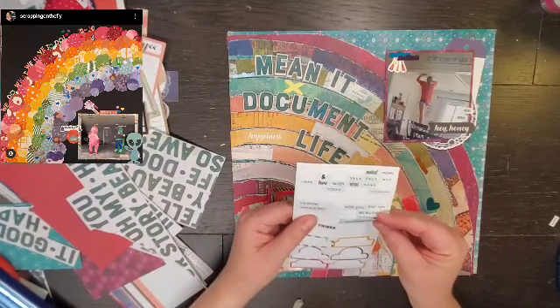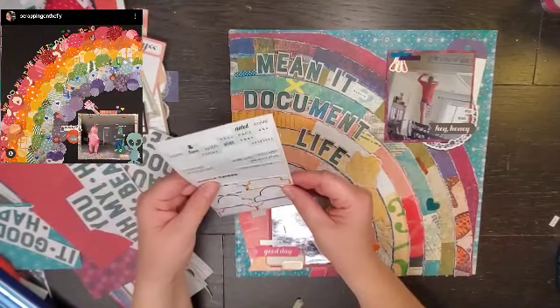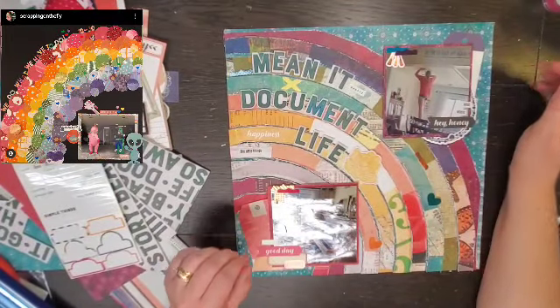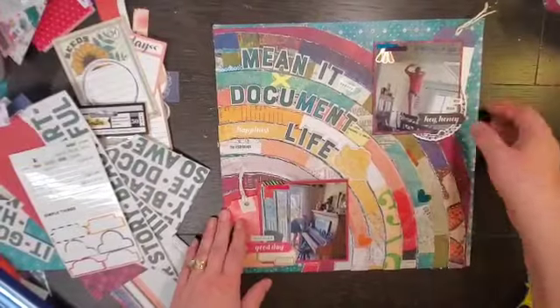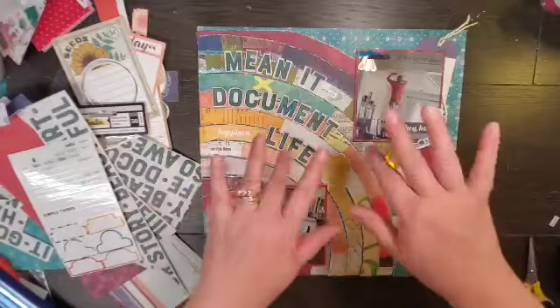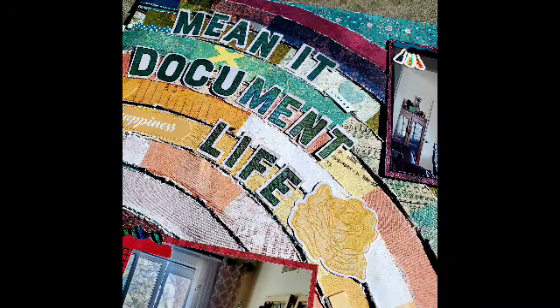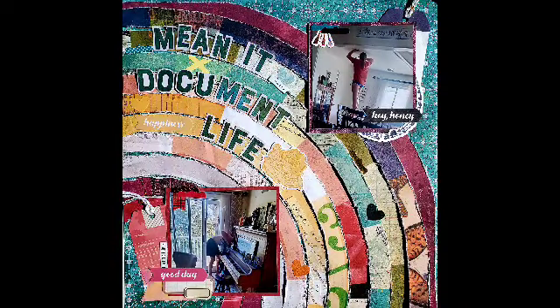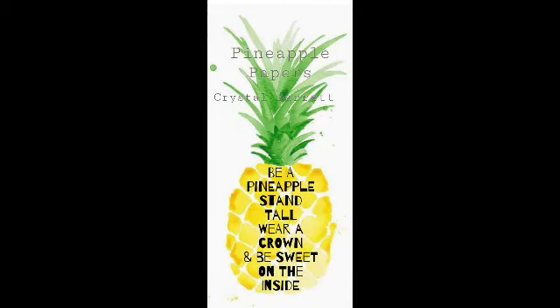I am going to grab some gold and white twine since I have some gold on this layout, and I am going to cover my naked tag holes — no naked tag holes happening! So here is my layout. I love how it turned out. I hope that you enjoyed it. Please go give Kristen some love. Thank you again, Kristen, for playing along all month. Make sure you check out everybody who is playing along today for May I Scraplift You, and remember to wear your crown. Bye!